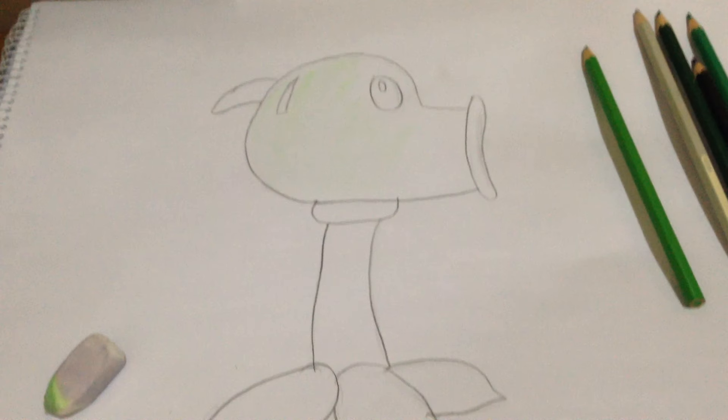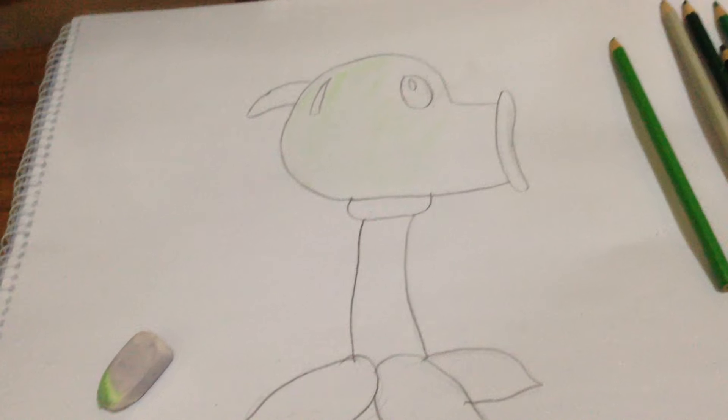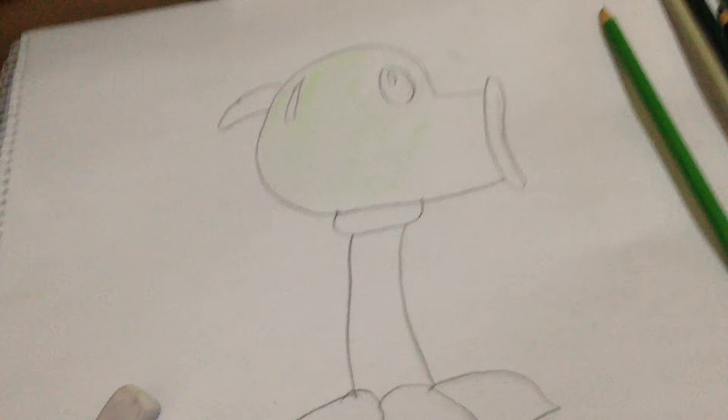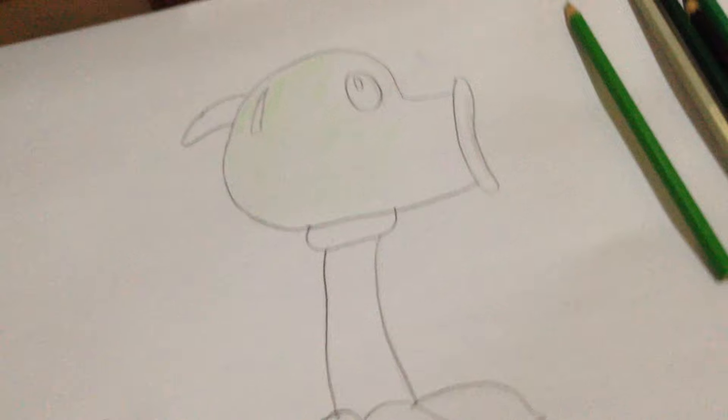Hello guys, today I'm gonna show you how to color any character that you draw in your sketchbook or whatever. By the way, this Peashooter was inspired by the Peashooter plushie.